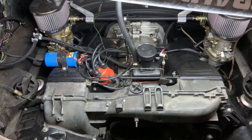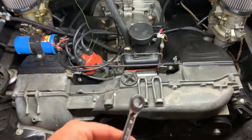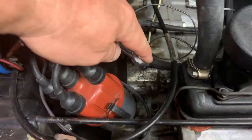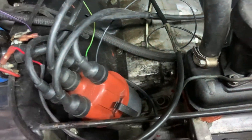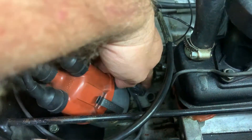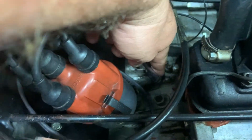Today I'm going to show you how to time your Type 4 motor using a strobe light. First we're going to loosen up the distributor — it's a 10 millimeter bolt. Just go ahead and loosen up that bolt that's sticking out just a little bit. You only need to loosen it up enough to where you can actually move the distributor back and forth.